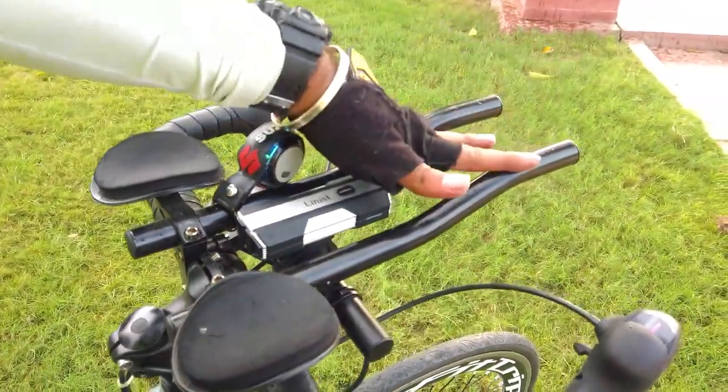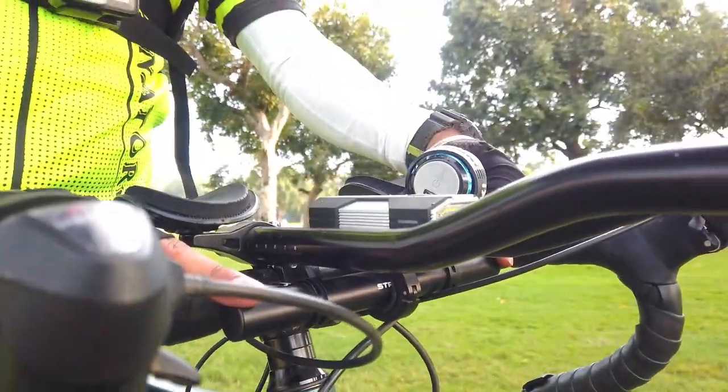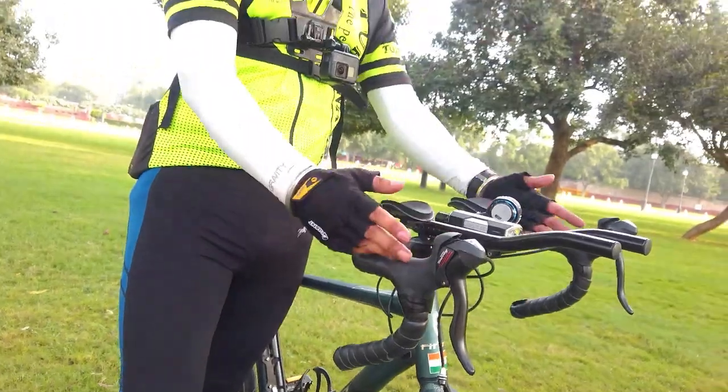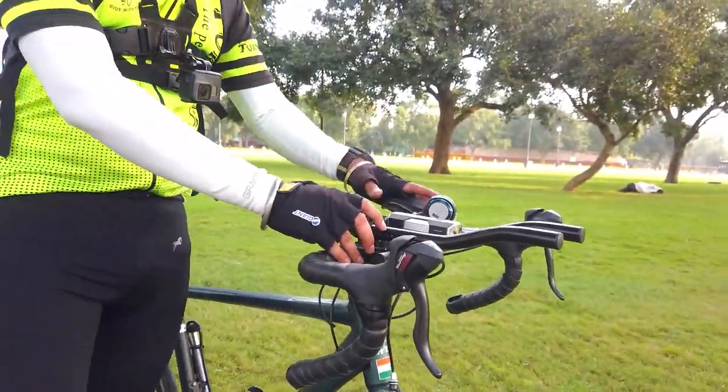These are the aero bars, so I installed this handle. This video is already on the channel — you can see how to install it. So all my accessories have been installed.